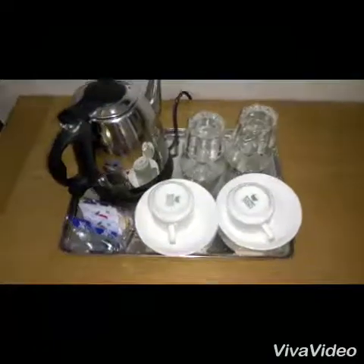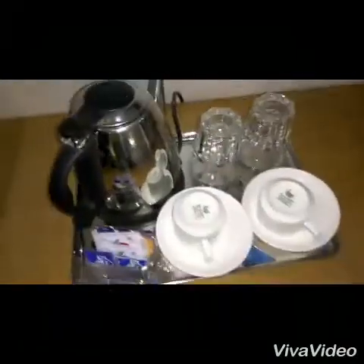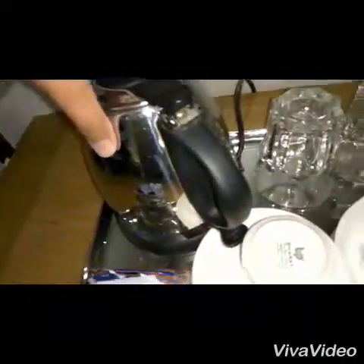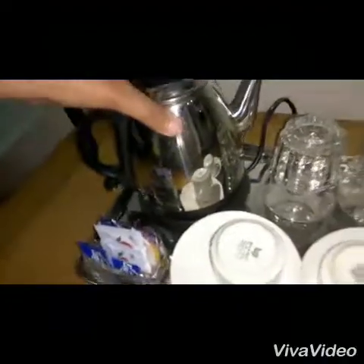So today I'm going to teach you how to make tea in an automatic tea maker machine. This is a thermos-like equipment. Here there is a stirrer and heating provider.